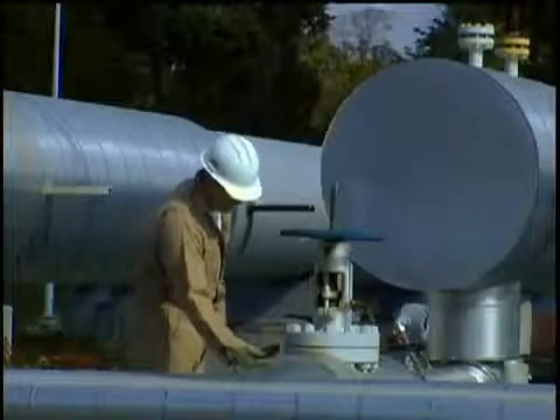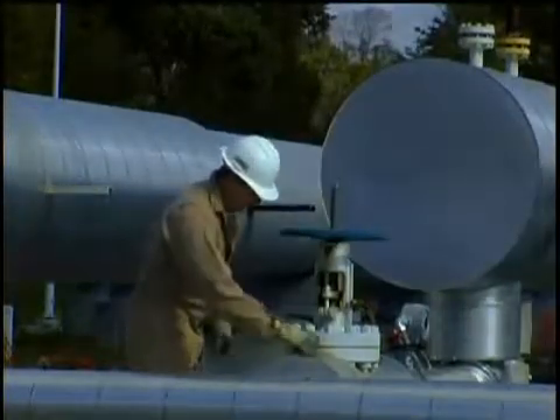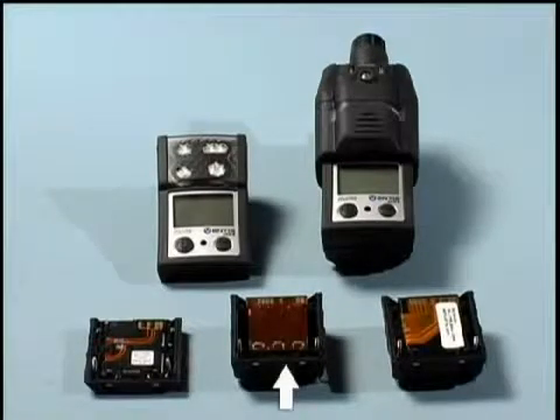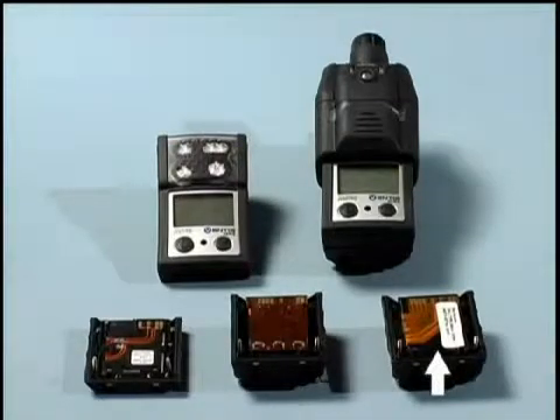Three different batteries can power the Ventus MX-4. The standard rechargeable lithium-ion battery pack will power the diffusion unit for 12 hours. The extended range rechargeable lithium-ion battery pack will power the diffusion unit for 24 hours and the aspirated unit for 12 hours. The 3AAA alkaline disposable battery pack will power the diffusion unit for 8 hours and the aspirated unit for 4 hours.